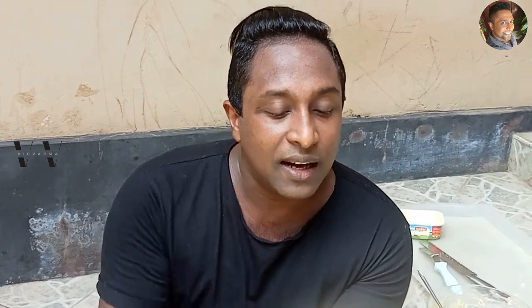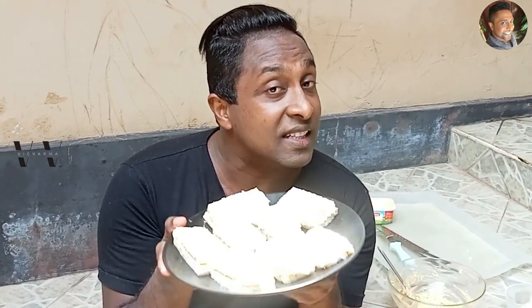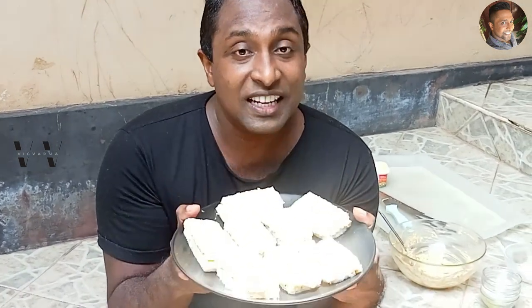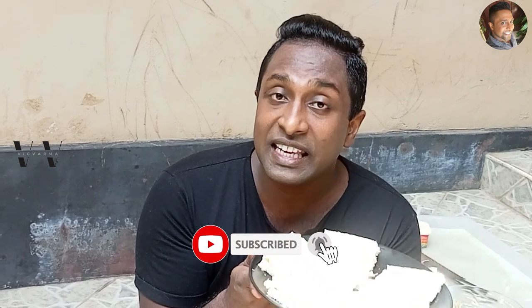Our egg salad sandwich is done! Don't mind my bread cutting skills — the bread sort of got smudged — but if you can cut it well, perfect. The taste is yum, so try it out for your next tea party or even for your kids' school snacks. This egg salad sandwich is really yummy. Try it and let me know how you liked it in the comment section below. Until I see you guys next time with yet another video, this is the Awake signing off — bye!